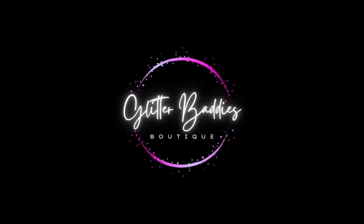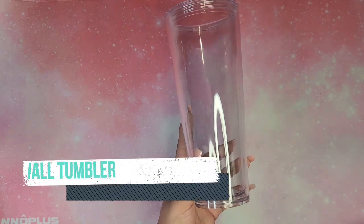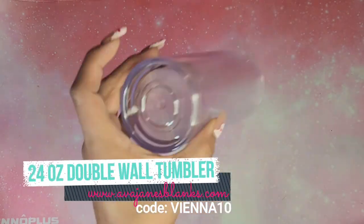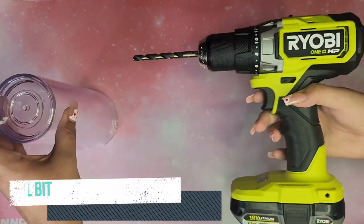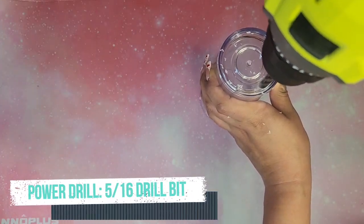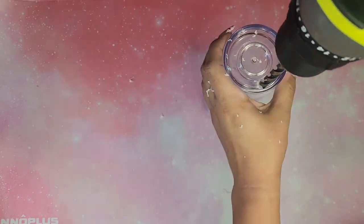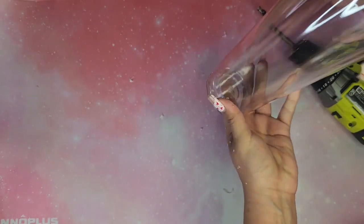Hey y'all, welcome back to Glitter Baddies Boutique! I'm Vienna and I have a new tutorial for you guys today. I will be showing you guys some new products along the way. You're gonna need a double wall tumbler — this one I have from Ava Jayden's Blinks. I will link them below along with all the other products and any discount codes in the description.